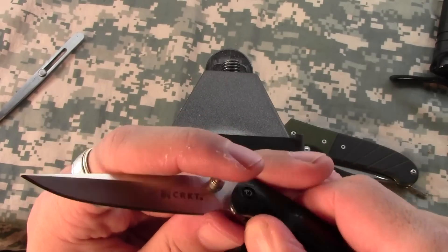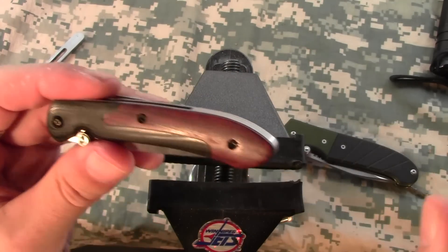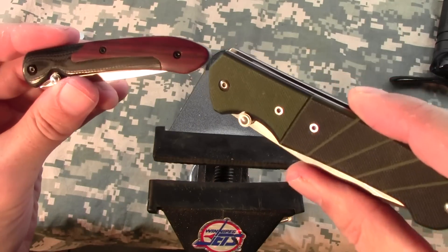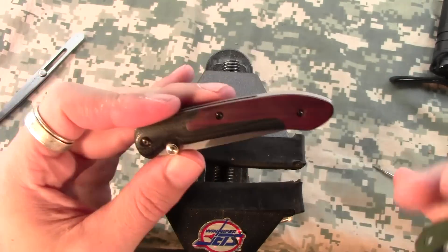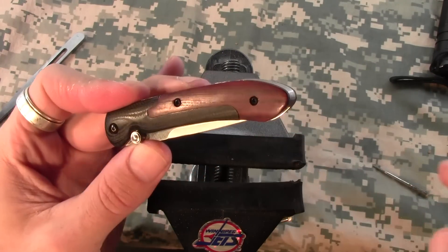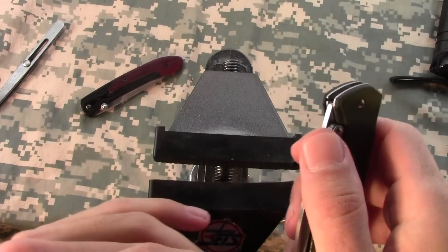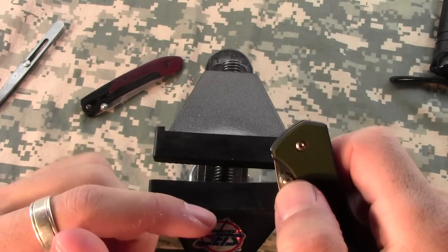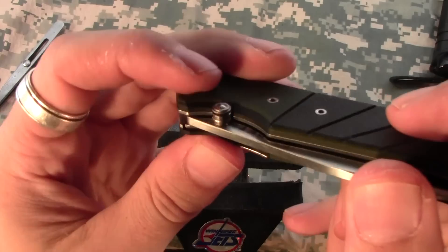But this is how you disable the FireSafe lock on CRKT knives. I'm going to demonstrate on the Igniter just because it's a little bit larger and it's easier to see. However, the knife that usually has the biggest problem is the Delegate, just because it's so thin.